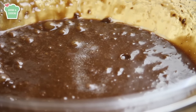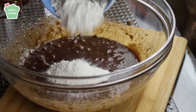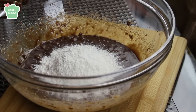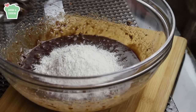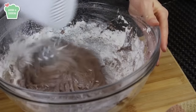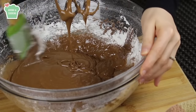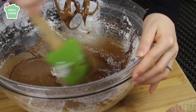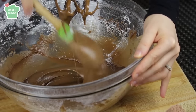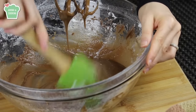Now I'm gonna add a pinch of salt and finally I'm gonna add the flour. Mix it until the flour disappears and everything seems well combined. My brownie batter is ready — I'm just scraping the sides so that everything is mixed in properly.